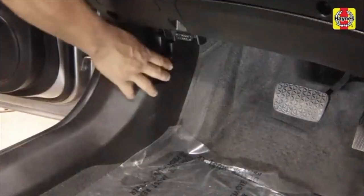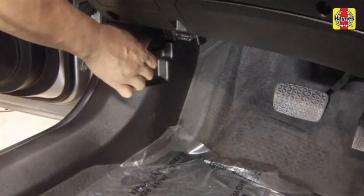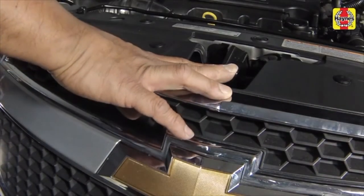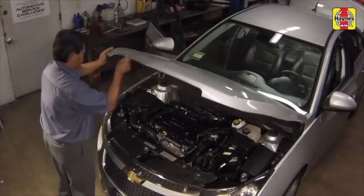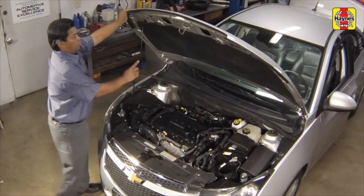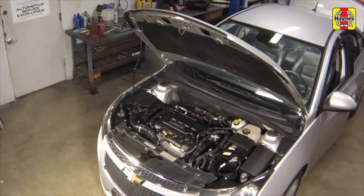Pull the hood release lever located on the driver's side kick panel. Lift the hood slightly, push the hood safety latch to your right, then raise the hood. Remove the hood prop rod and place it in the slot marked for the hood prop.